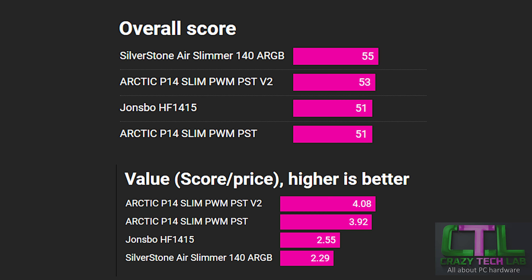The Silverstone Air Slimmer 140 ARGB is still sitting at the top of the overall score graph. It's pretty expensive though, which is why it doesn't get a particularly good value score. That value score is dominated by the Arctic P14 Slim — by far the cheapest fan on test and it also performs really well. The overall score takes into account factors such as flexibility in terms of maximum airflow and extra features — the Silverstone has screw types for both types of radiators you might want to fit it to.